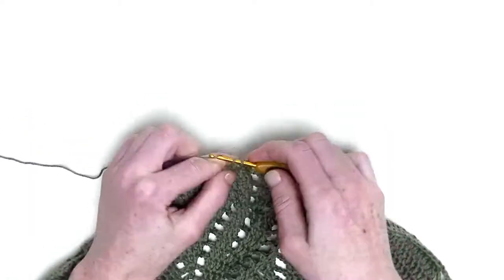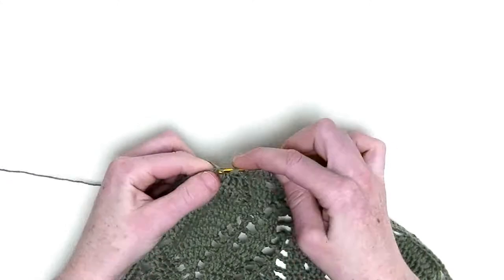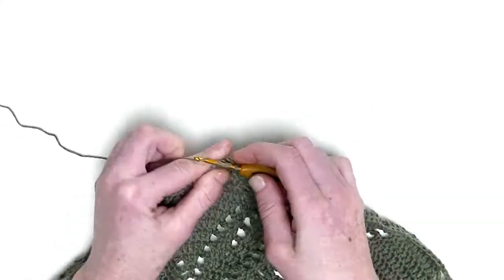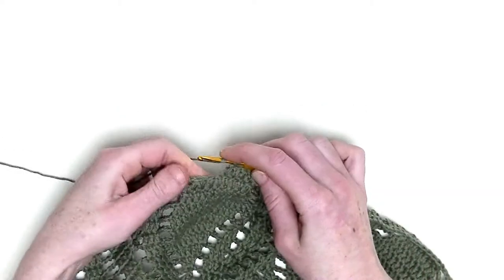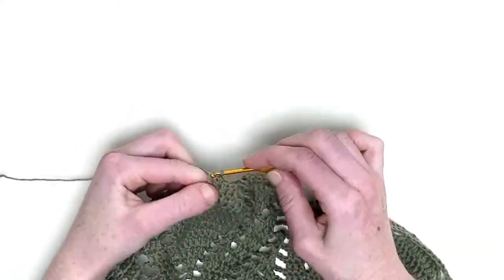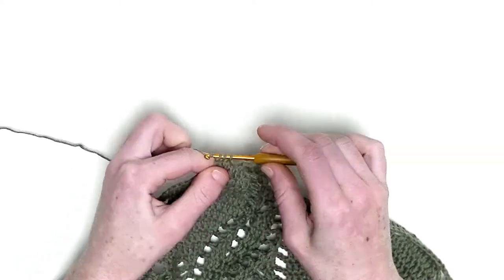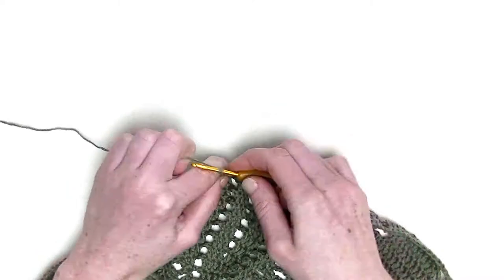Now of the next three stitches, one double crochet — one, two, and number three. And two double crochets together over the following two stitches — here and here. Chain three.